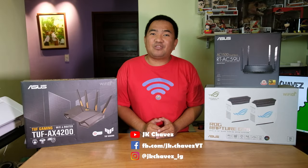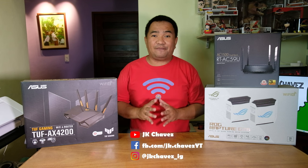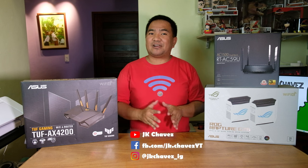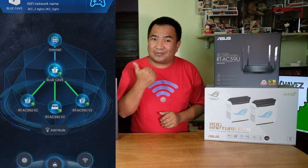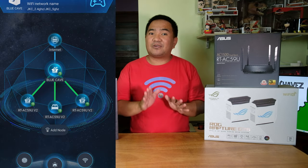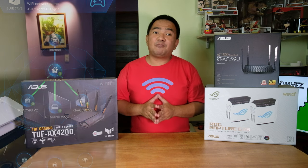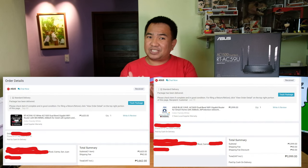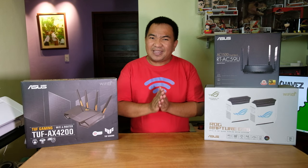Hey guys, welcome back to my channel. Today we are going to talk about ASUS extendable Wi-Fi routers. Let me share a little secret about my home network — I'm currently using ASUS Wi-Fi routers, and these routers were not given to me by ASUS. I purchased them with my own money, and here is the actual evidence. The ASUS router was actually cheap because I purchased it on sale.